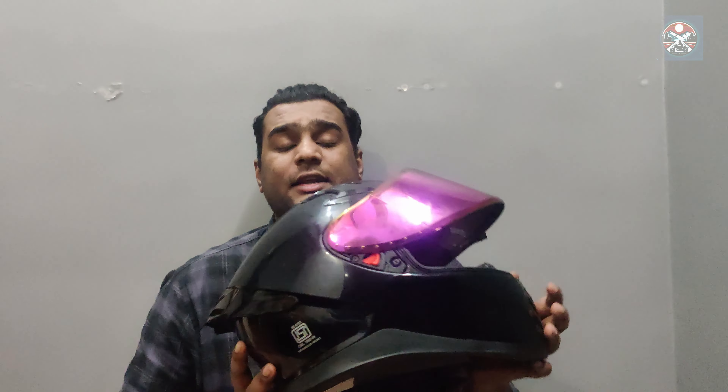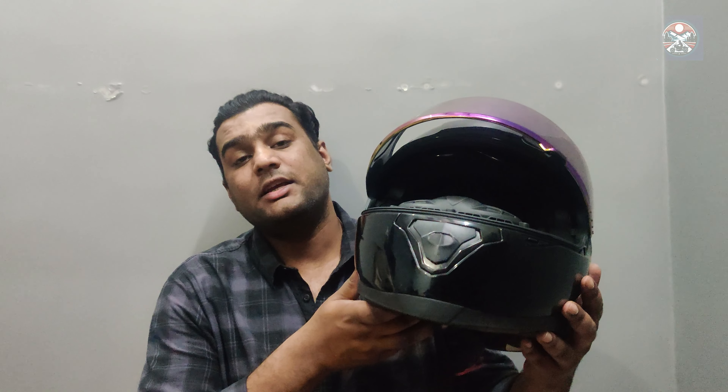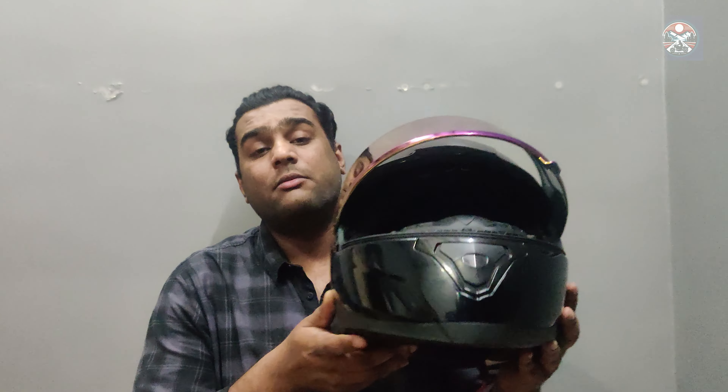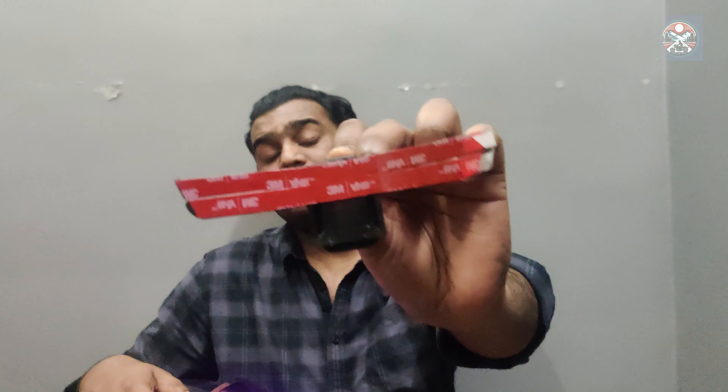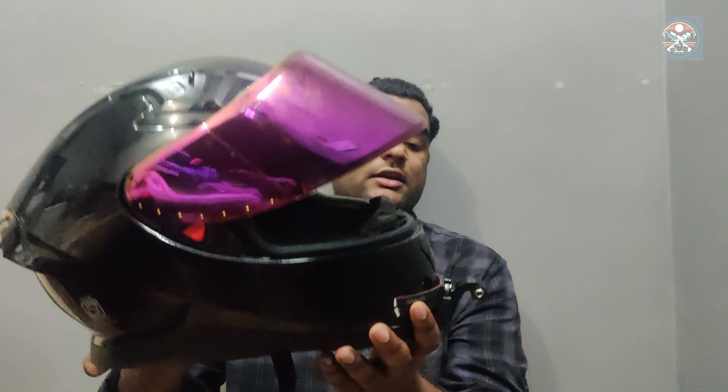So here is a 3.5mm jack. Look bro, without this we can't record any audio in our GoPro. It's a little boy. So first we'll put it 50,000 rupees straight — let's see how strong it is. It's going to be here, our GoPro installed.